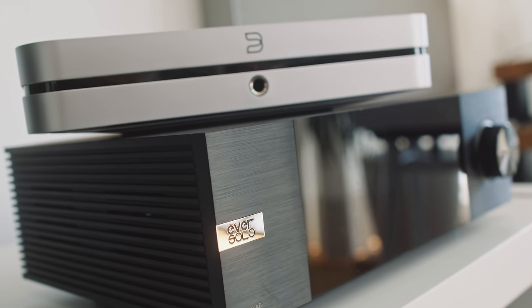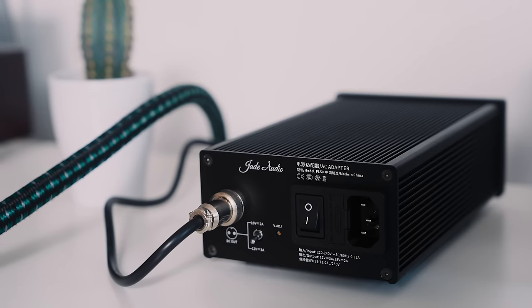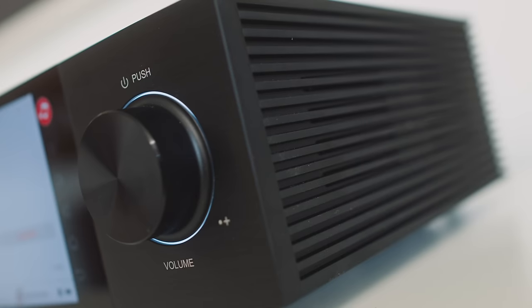The Eversolo DMP A6 is incredible — I think it's fantastic. But it's really important not to lose sight of other things available for the same money. For the same price as the Eversolo, you can buy the Node X, or you can buy the Theo with the linear power supply. And those comparators tell us that the Eversolo isn't the best-sounding or even the best overall network streamer you can buy for less than a grand — though I don't think any of them are a clear step ahead of the others.